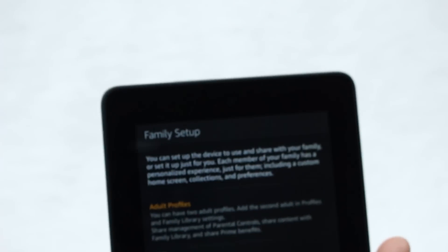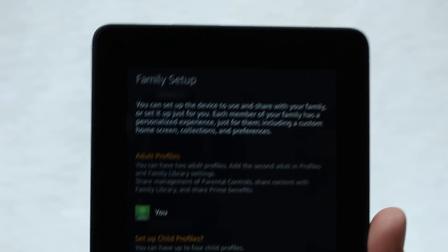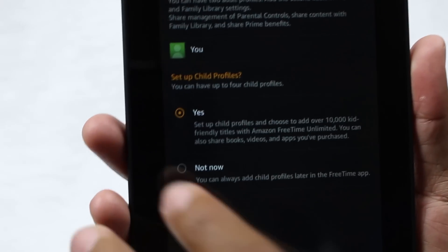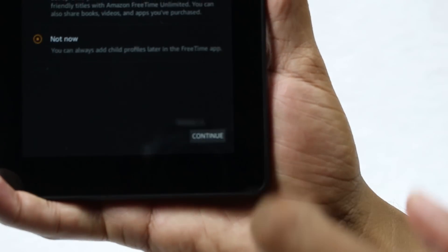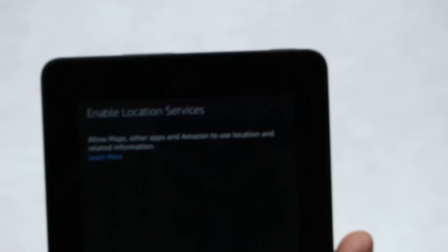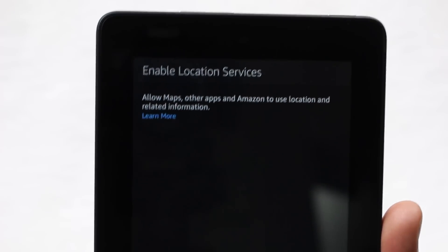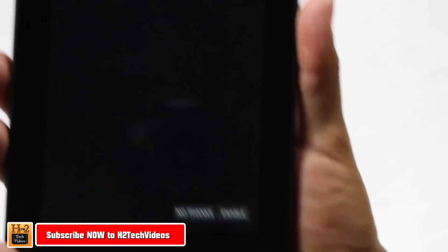Hit Continue, and from there you have an option to set up family profiles — if you want to set it up for multiple people or add child profiles, this is your time to do it. I'm going to skip that since I don't have any kids. Hit Continue, and the next screen lets you enable location services, which is great for weather updates, maps, and things like that, so we'll go ahead and enable it.